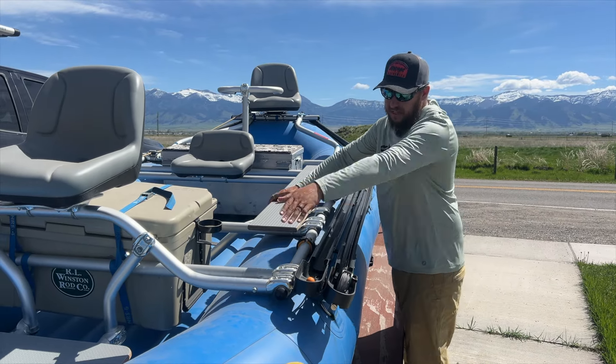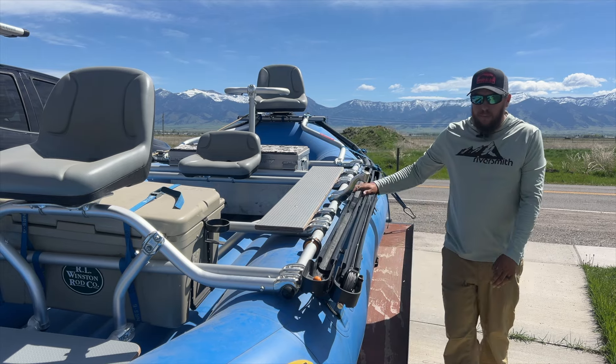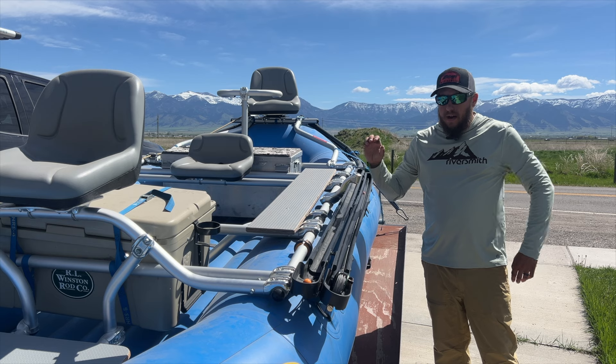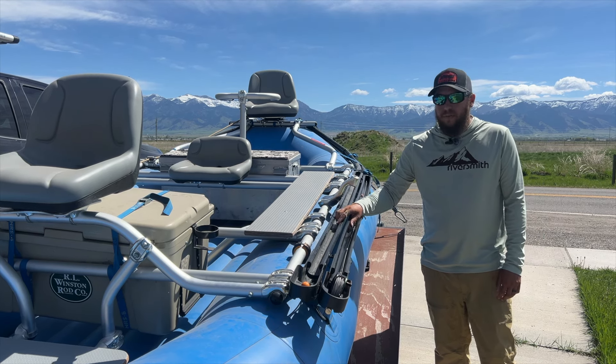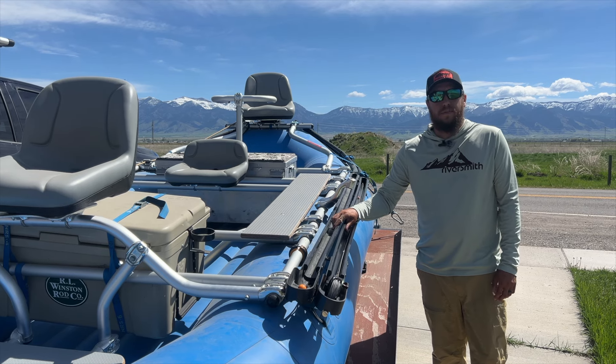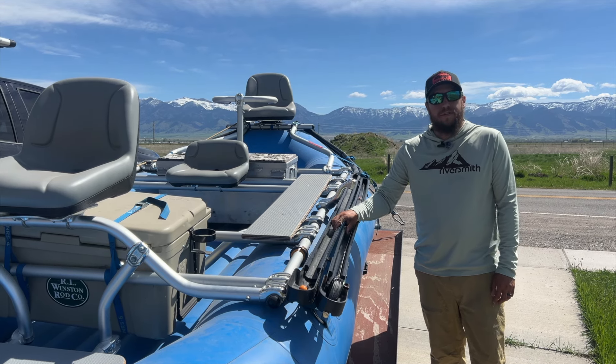If I did not have this here, that's probably what I would do, but great product. I've been using them for a year now, super excited. If you're in the market for a raft rod storage device, check these out at your local fly shop if they're a Riversmith dealer, or at riversmith.com.